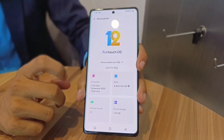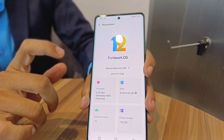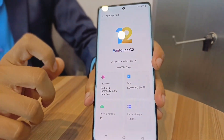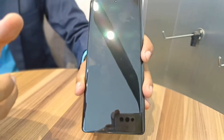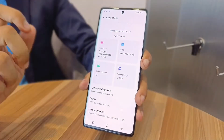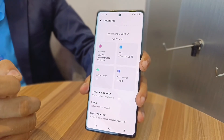The pro cinematic mode captures awesome videos at a cinematic level. The front camera is 32 megapixels with OIS. For performance, the X80 is India's first smartphone powered by the Dimensity 9000 paired with a V1 Plus chip, built on a 4nm process.